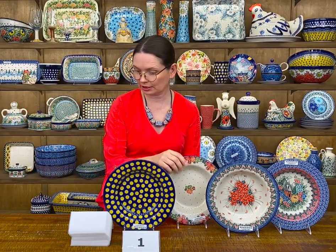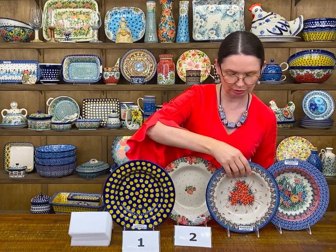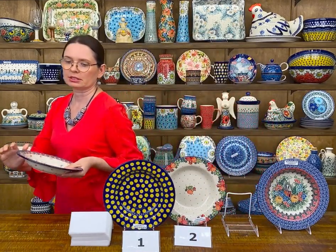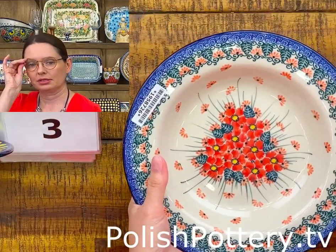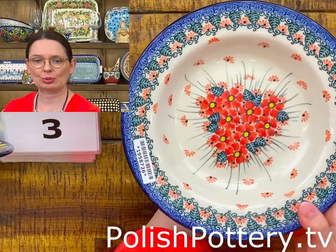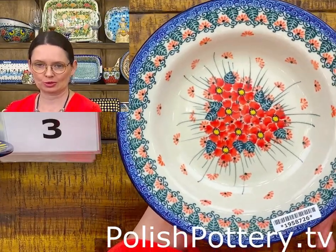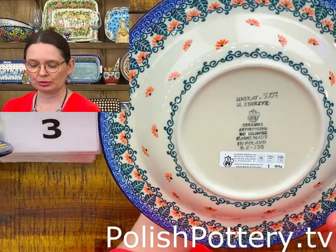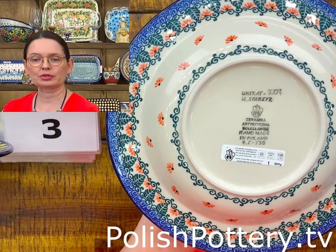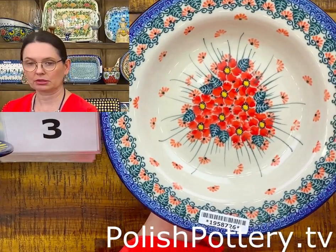Number three is Unicat Pattern 5007, designed by Maria Stajek, with pink forget-me-not. This is the sister pattern of the blue forget-me-not, and it is also pasta-safe — perfect for pasta, soup, and salads. An excellent addition to any collection. They are $46 tonight.